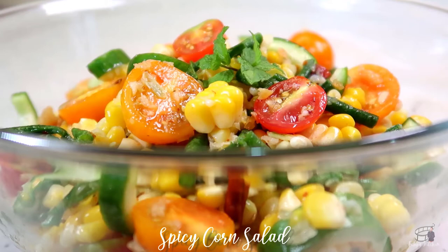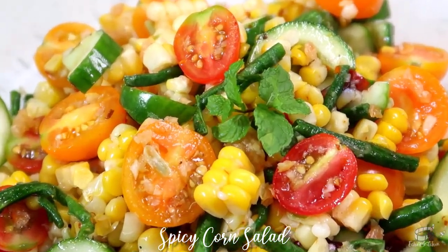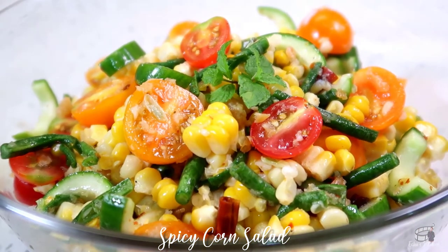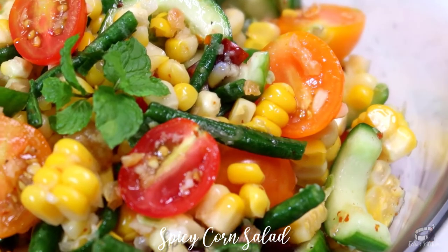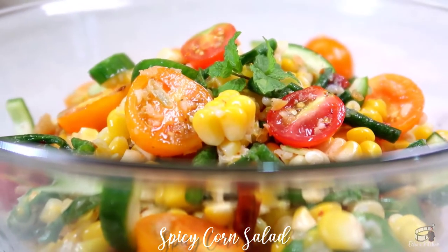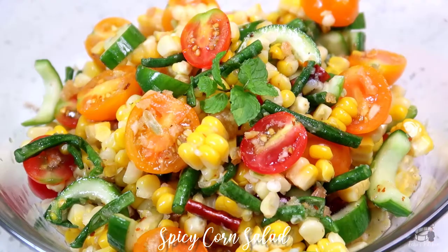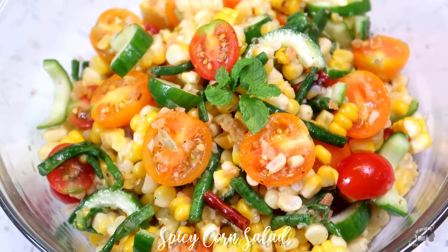If a mortar and pestle is not available, that is not a problem. You can still make this salad by mincing the garlic and chilies, and you can use sugar instead of palm sugar so it dissolves easily. Crush the string beans and tomatoes using a hard spoon and you'll have a refreshing and super yummy salad in no time. For added flavor and crunch, you can top this salad with some crushed roasted peanuts if you have it on hand. Serve as it is or enjoy this salad with some fried chicken wings.